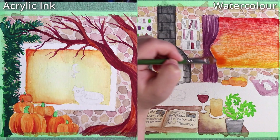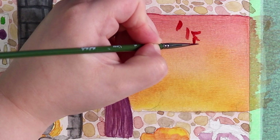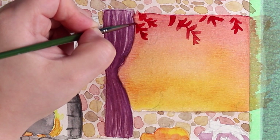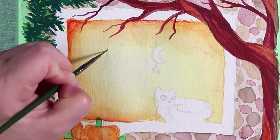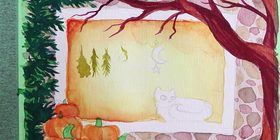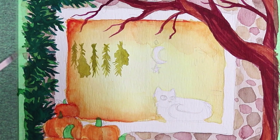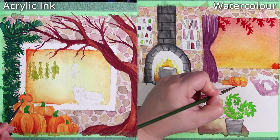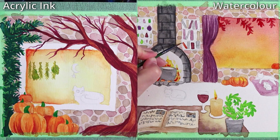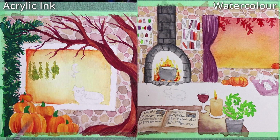One thing I noticed through this direct comparison is that with watercolor I sometimes have a little less control over fine lines and thin details. I was using the same brushes throughout both processes, and with the inks I was able to control fine lines just a little better — thinner strokes and more interesting line work. That makes sense because ink is mainly used for line work. With the ink it went down smoother, while watercolor had a very subtle texture in the paint.